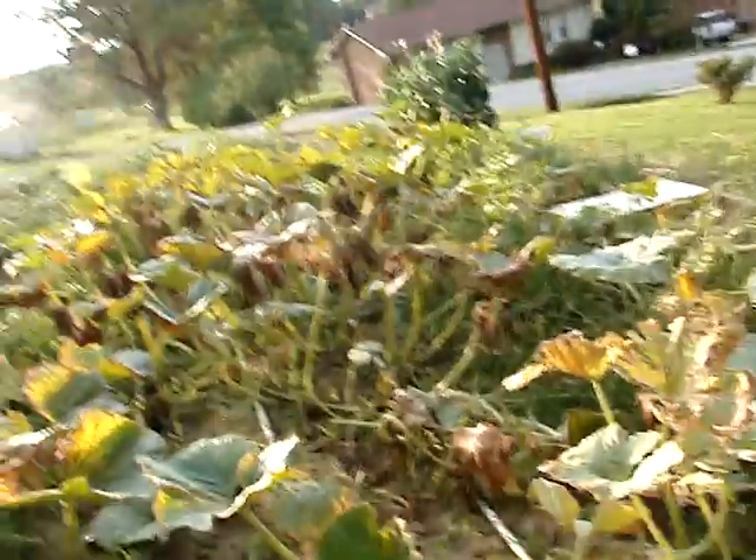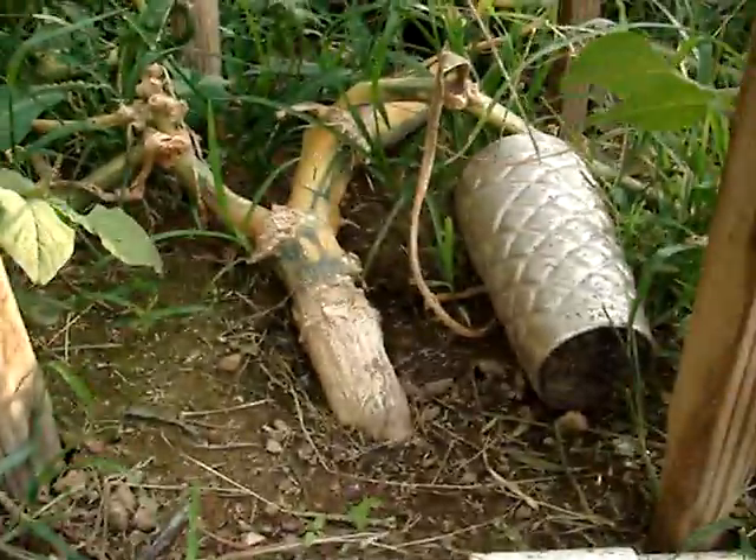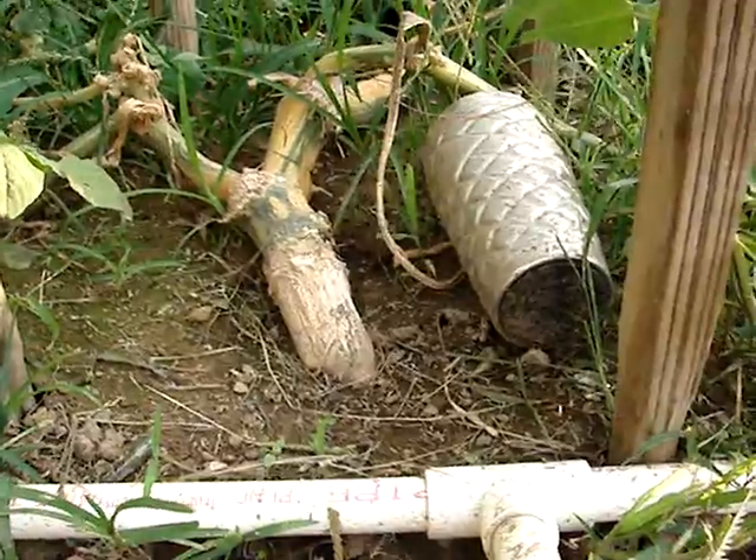It doesn't smell rotten — that's just normal wetness where the leaves started to die. I'll cut it on the stump. Here's the stump — no juicing out of it. There's a 16-ounce cup next to it, green at the bottom of it.